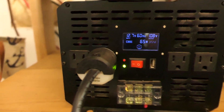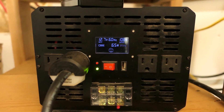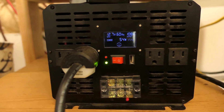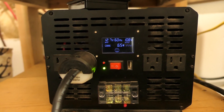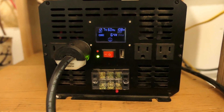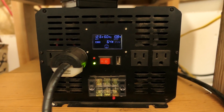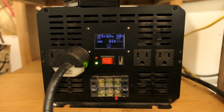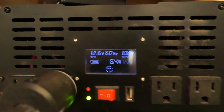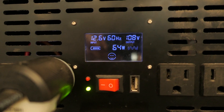I'm in the middle of troubleshooting a failing inverter and the inverter decided to turn on and start working properly. I'm going to record because I think it will probably fail shortly. It's ironic - I've been trying to deal with this for days and right now it's just turned on and started working fine. Earlier the screen was black, and you can see it's pulling a little bit - that's the fridge right there, 54 to 64 watts that it's pulling.